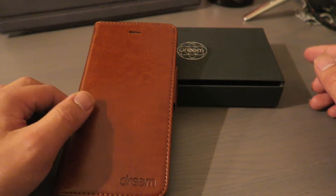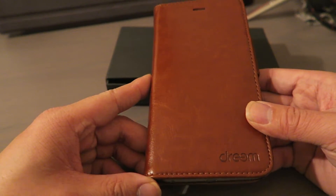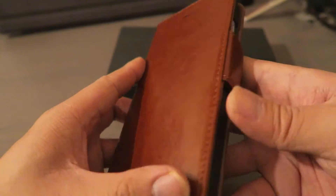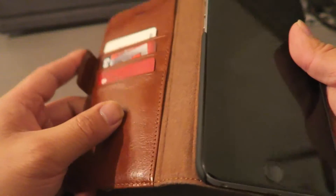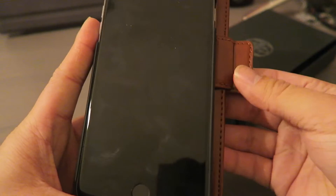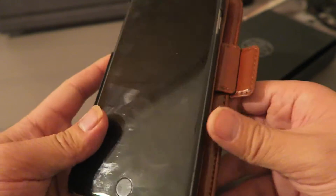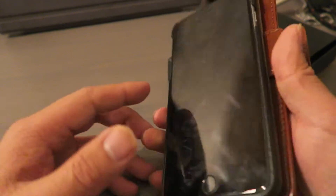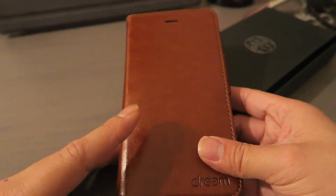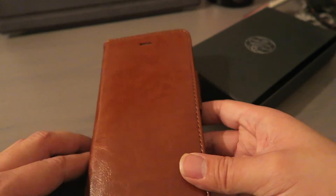Overall, I really like this case. I've had it for just over a week and the material is holding up well — it did take a day or two to break in. I love that I can slide the phone out, use the magnets to lock it back in, and still maintain a slim profile. After a day or two you get used to it. Highly recommended — I'll put the link in the description box below. Make sure to subscribe and more reviews to come. Thanks!